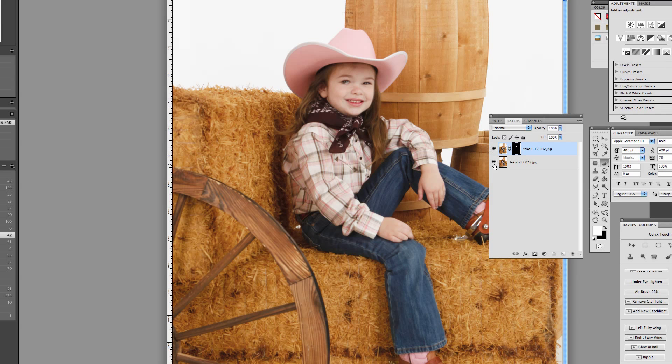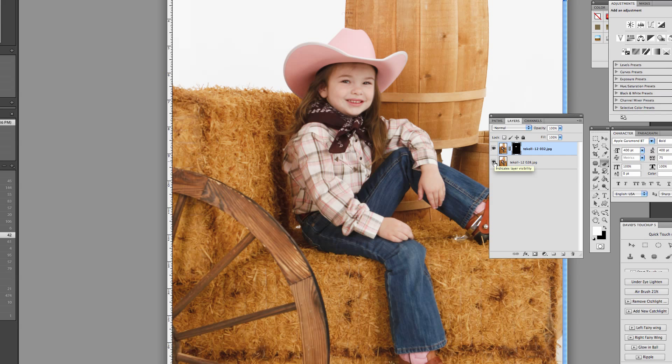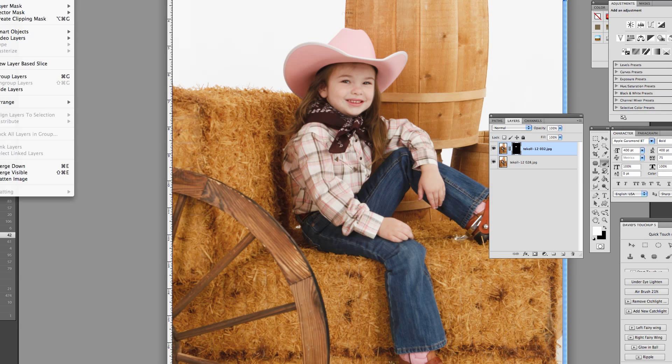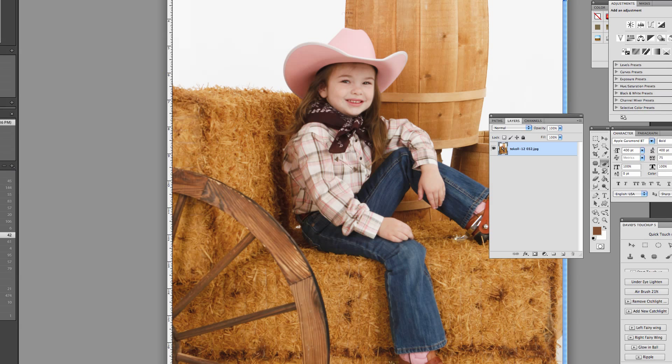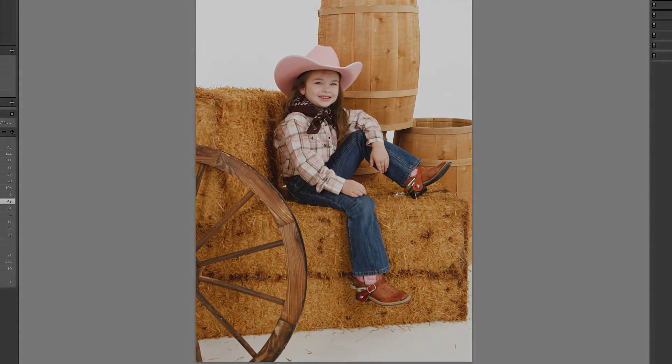To check what I have, I'll turn off my lower layer — and I missed a spot right there. Turn it back on. Wow, that looks pretty good. I will merge my layers. You can go to Layer, Merge Visible. Then I'll go to File, Save, and it's going to take it right back over into Lightroom with my new image — her beautiful smile and the pose.